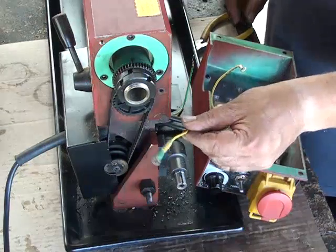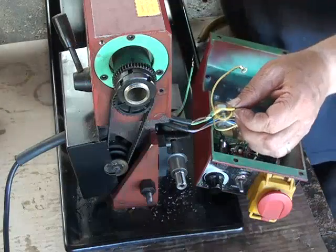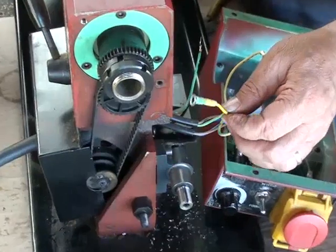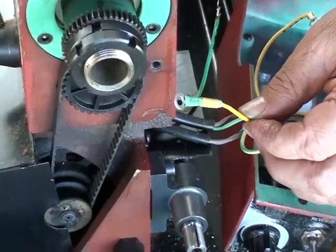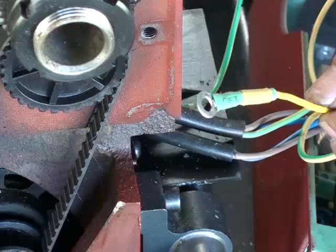So this is the lug that's been crimped and soldered. It's considerably better than the original one.